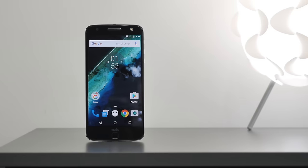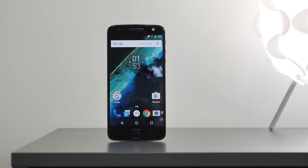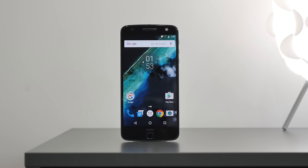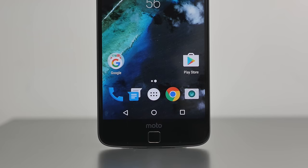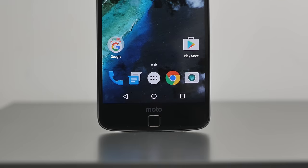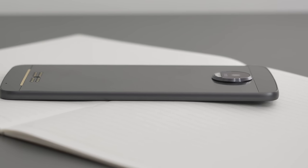The Moto Z is one of the most beautiful phones I have seen to date. Beginning with the specs, you have everything that you would expect out of a flagship including a 5.5-inch QHD display with a resolution of 2560x1440, and on the inside a Snapdragon 820 processor paired with 4GB of RAM. The front of the phone is very simple and flush, and on the bottom you will find a fingerprint sensor which works very nicely. One thing you're going to notice is this phone is extremely thin, coming in at just 5.2mm.